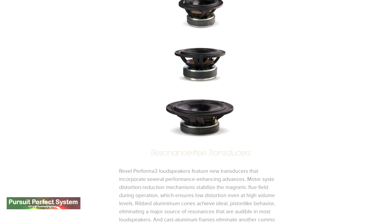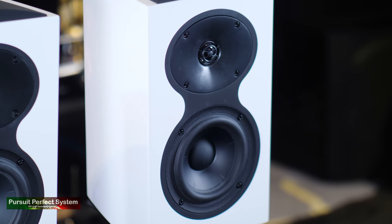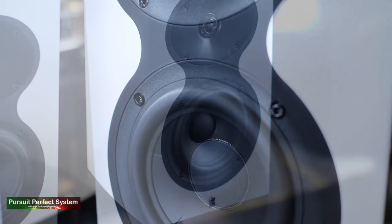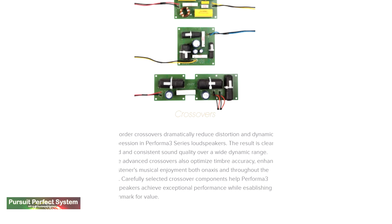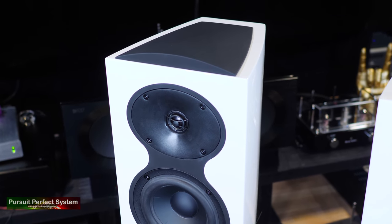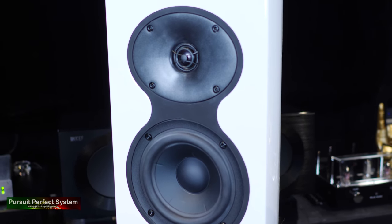On the website, Revel do go into some detail about what makes their Performa 3 speakers stand out in the market. They talk about resonance-free transducers. The speaker drivers have a motor system that lowers distortion, even at high volumes. Ribbed aluminium driver cones actually prevent resonances and their cast aluminium frames do the same. The Performa 3 speakers use high order crossovers, and the company say they do that to reduce distortion and to produce a clearer overall sound across a wide dynamic range.